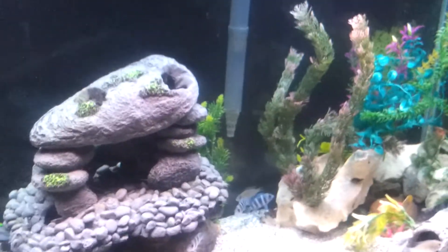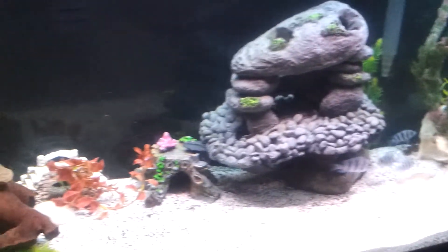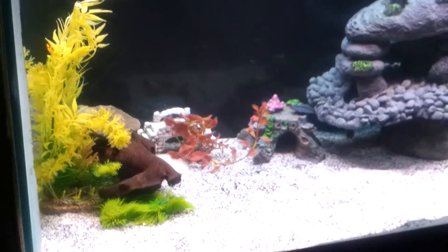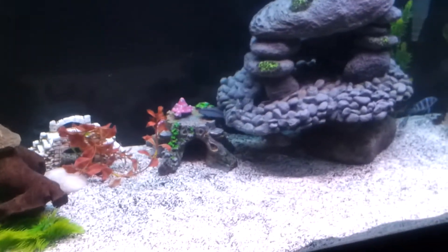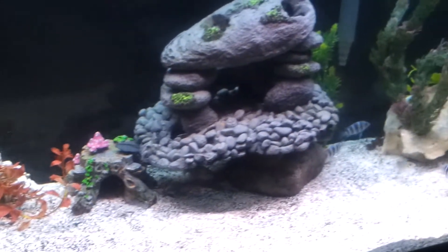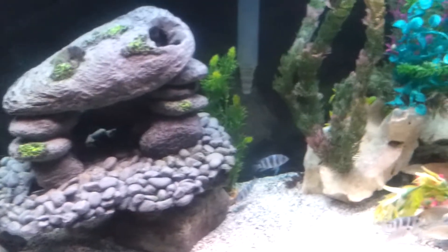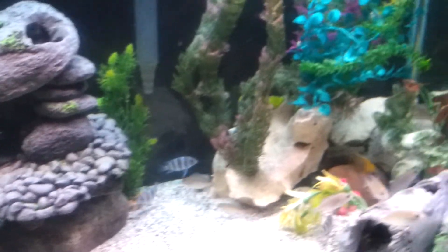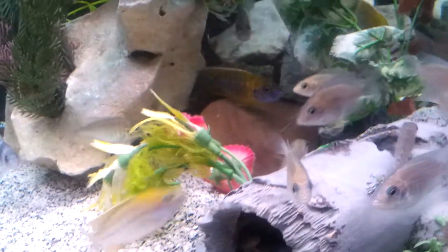I got the Aqua Clear and the Emperor 400 on here, as you can see. Tried to make it a little nice. Everybody's looking real good over here, they're just a little still, a little skittish here.